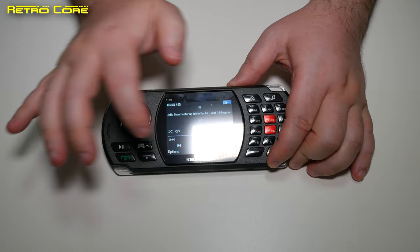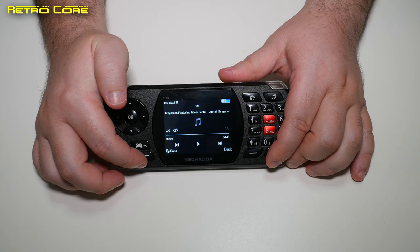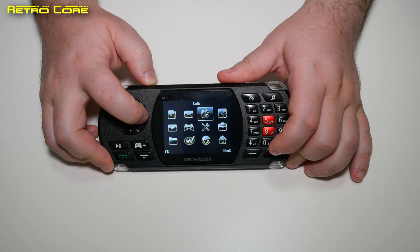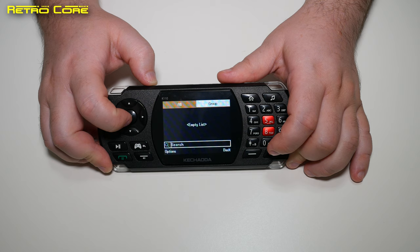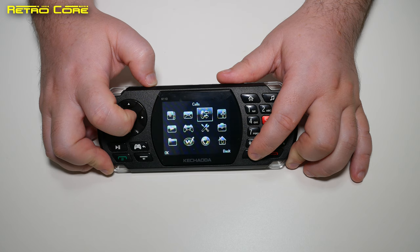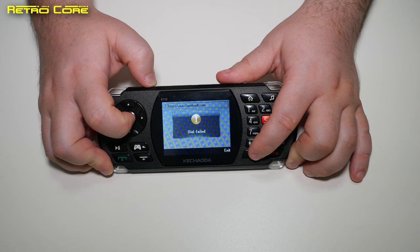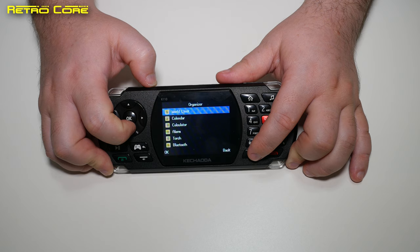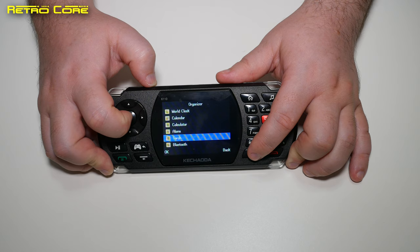It's not a touchscreen even though it looks like it might be. This button activates this option and this button activates that option. Going back into the menu, you can see various options: phone book — which is empty — messages, and telephone calls. You can actually access Facebook on here, but unfortunately this device has no Wi-Fi so it's impossible to connect to the internet.